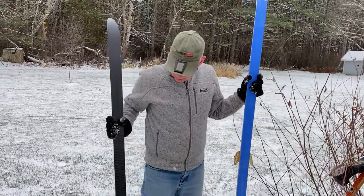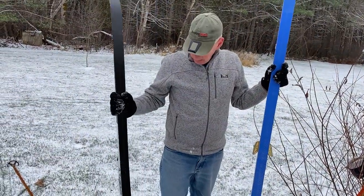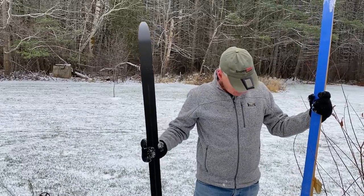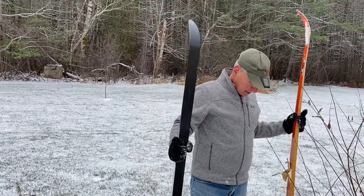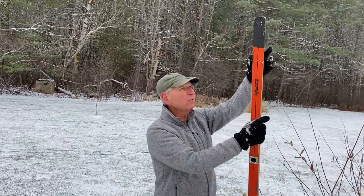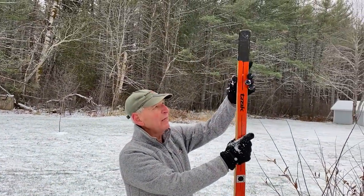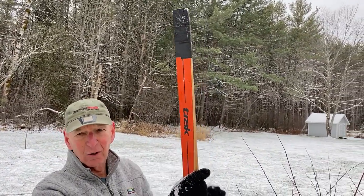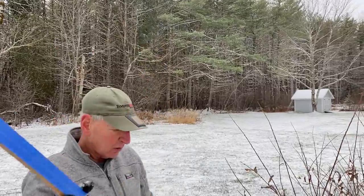The other nice thing about these new skis is they're much, much lighter. They're easier to turn, and you don't have to wax them. As you can see, I treated my old skis well, but they were delaminating and I actually put some black duct tape on the end. So we thought it was time to get some new skis.